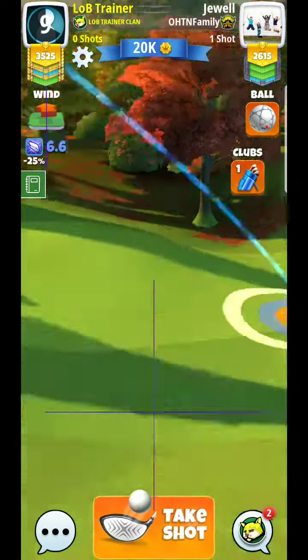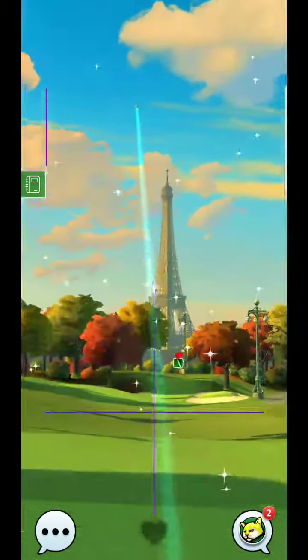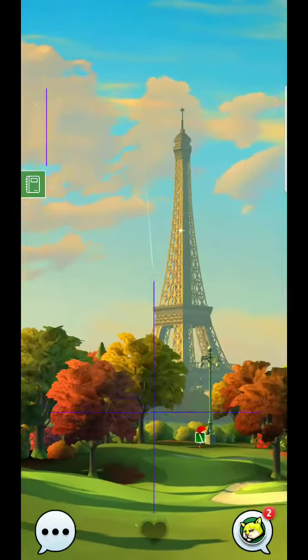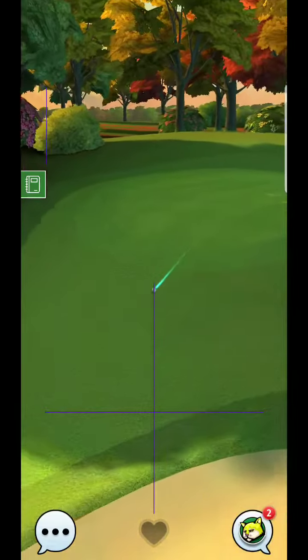I'll usually go pretty close to one-to-one — that's six and a half rings. Let's just see how much with this curl it looks like. Let's see how this shot looks. So I've landed a little bit short, meaning I over-adjusted my rings.